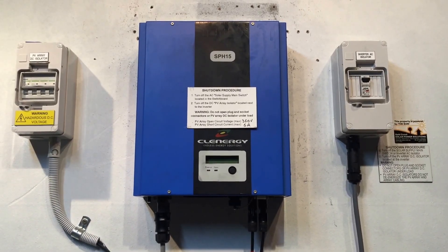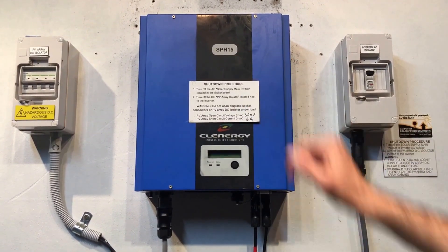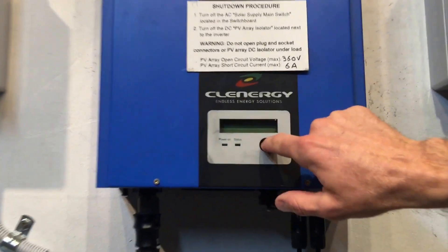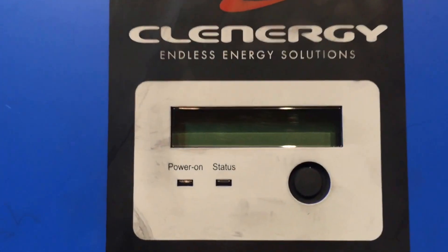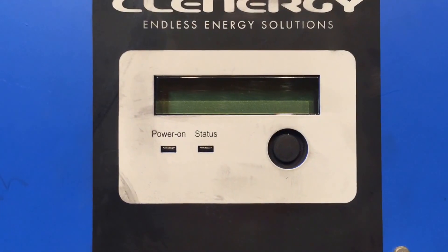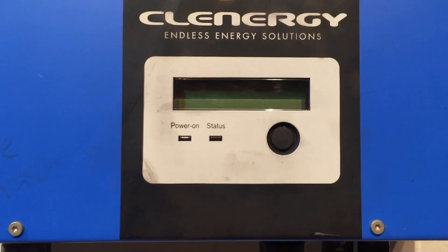Hi, Simon here from Gold Coast Solar Power Solutions. Today we have a Clenergy solar inverter, this was an SPH 15, and if you have a look at the screen it's completely blank — there's nothing coming up on the screen, no power light, no status light.